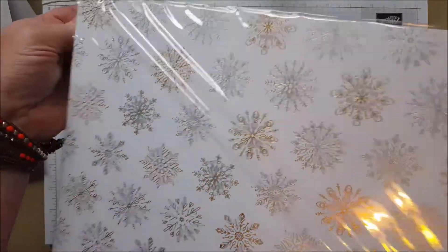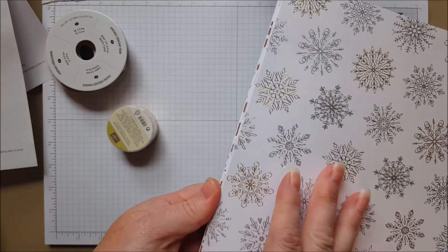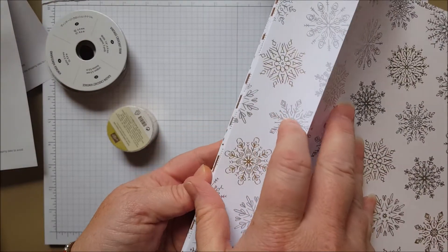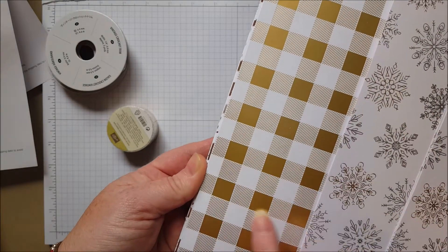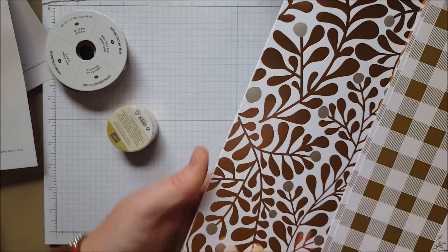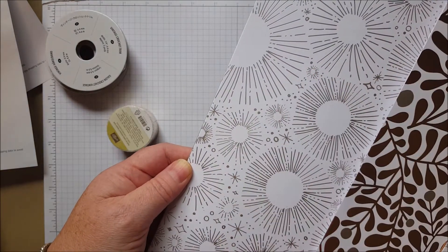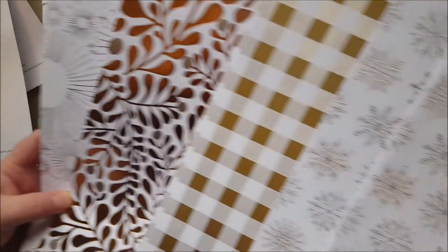Snowflakes in gold and silver metallic. It's not double-sided because every sheet has foil, so you get three of each. Look at this beautiful gold gingham — lovely! This is copper, and they're calling this champagne. Beautiful, just lovely paper. Beautiful, beautiful paper.